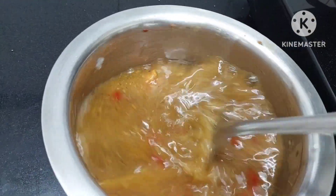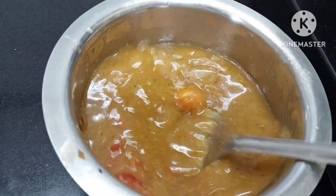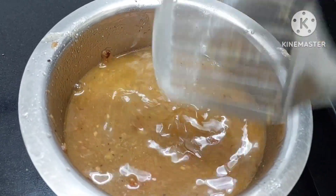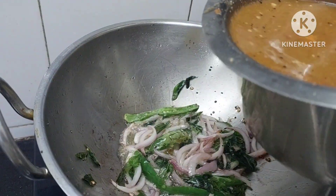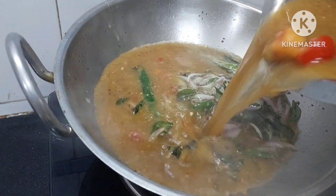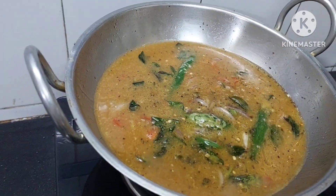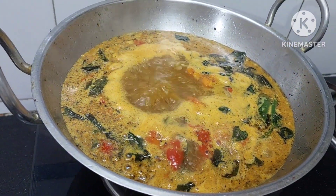We will just stir this, mix it well, and we shall add this mixture in. Mix it well. So simple, so easy. Just see the beautiful colour! So healthy. Believe me, the kitchen is full of aroma - it is so yummy.